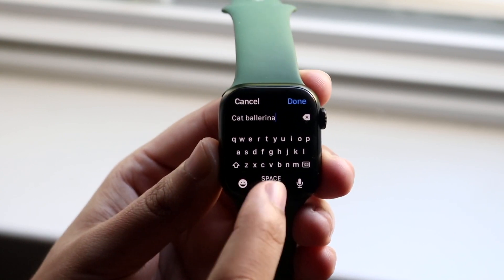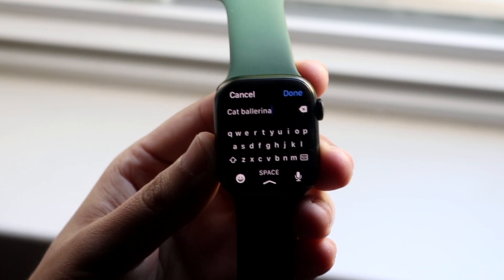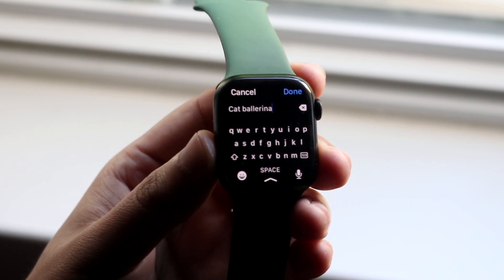Again, you start with the letter you want and draw to the other letters you want to reach. It still has a ways to go, but hopefully Apple will improve it over time.